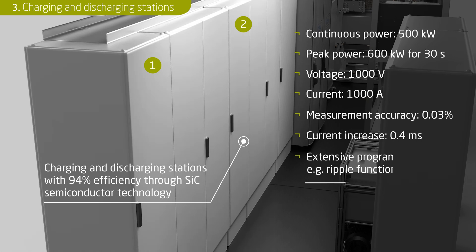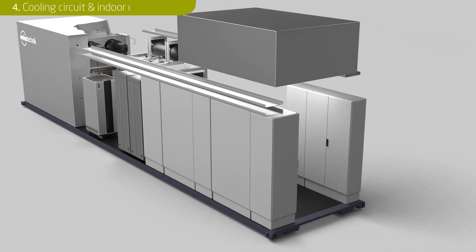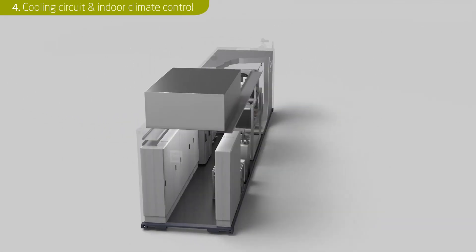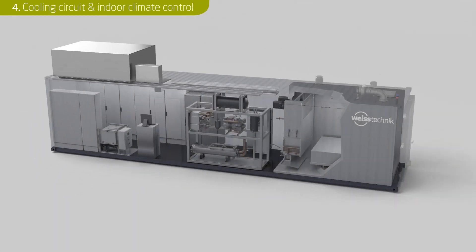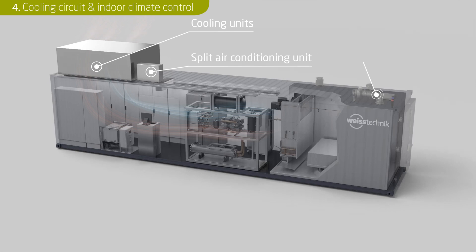Tests for special battery types and functions such as the ripple function are already pre-programmed. The refrigeration units of the climate chamber, the media conditioning and the charging and discharging stations are connected to a cooling circuit. The excess heat is dissipated via the cooling units on the roof of the plug and test lab. A self-contained split air conditioning unit maintains a pleasant room temperature inside the container in summer or winter. Air purge systems ensure sufficient ventilation both in the climate chamber and in the machine room.